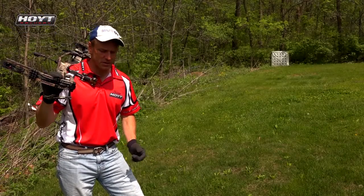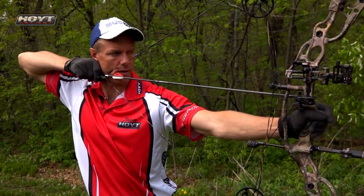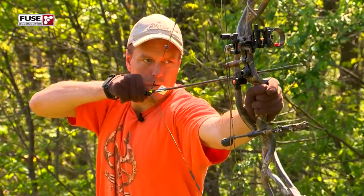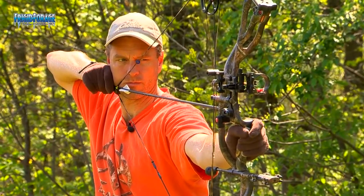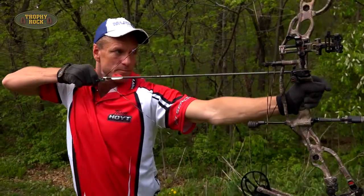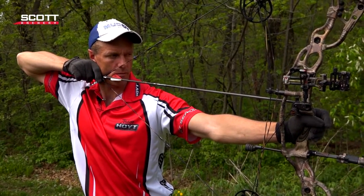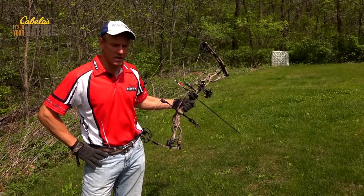The final thing I'll touch on is your breathing. You take a deep breath while you're drawing the bow, then exhale half of it while you're preparing to aim, and then hold it while you fall into that four-to-five-second window of actually executing the shot — when the pin is where you want it, you're just holding your breath. So: deep breath pulling it back, halfway out, hold it, take the shot.